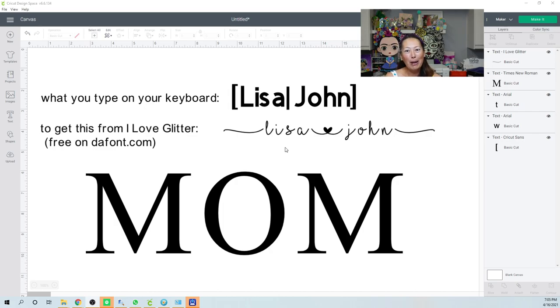I'm going to show you the popular method and then try something a little different. The font everyone has seen is called 'I Love Glitter' — it's free on dafont.com, a very safe website. How do you get 'Lisa heart John' with the glyphs at the end? This font is a little different because each special character has a corresponding key on the keyboard.